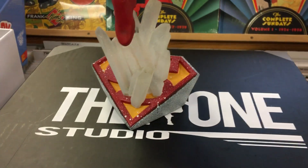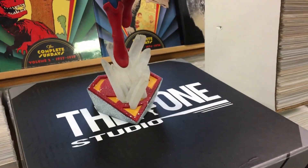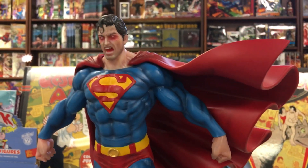But the musculature of the statue and the base — the whole presentation of it is pretty cool for a Superman statue. Definitely a nice digital sculpt.